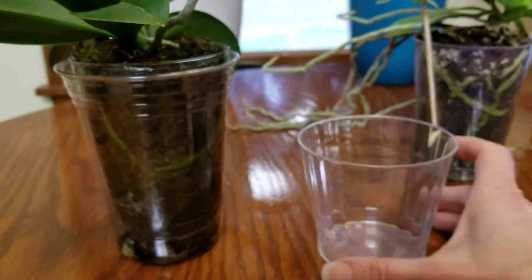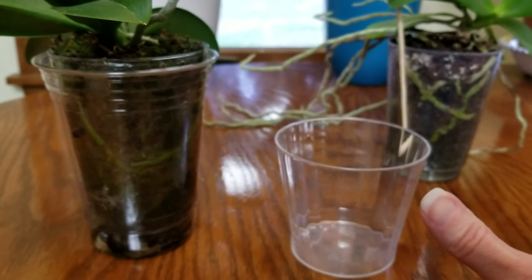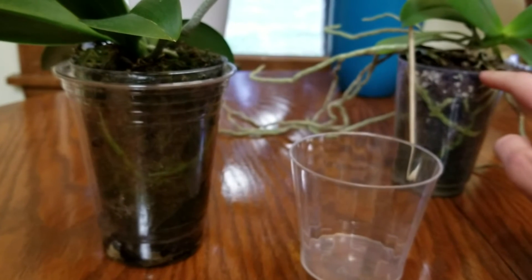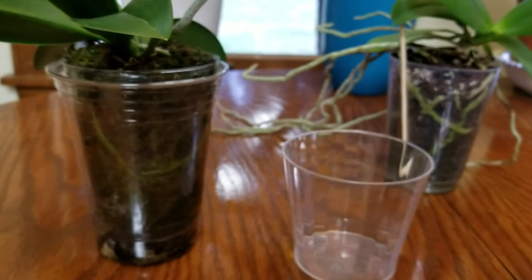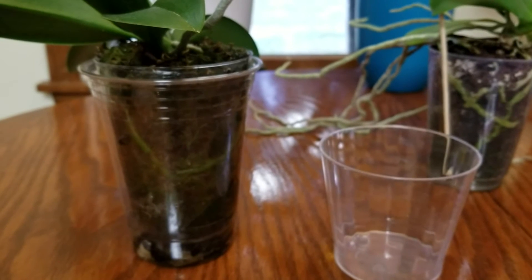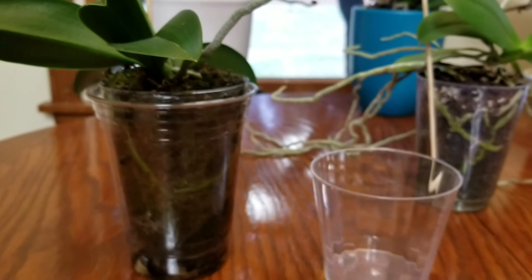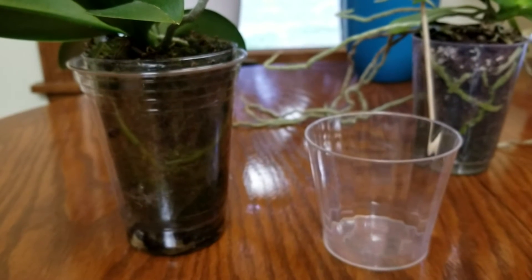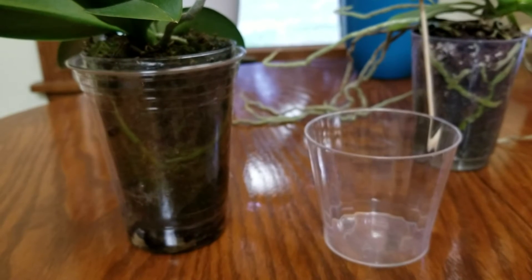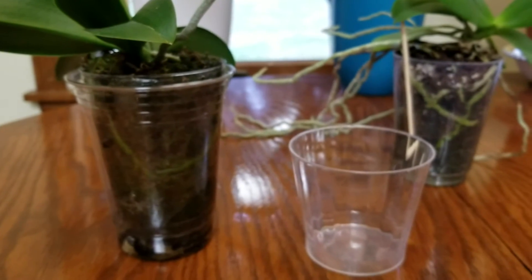This time last year it was in a container this big — now look at how much it's grown. I had to put it in a larger cup. This is an eight-ounce Chinet cup, and then by the end of the growing season the roots were growing out the bottom of it. So I placed it in this 12-ounce Solo cup, and I'm going to have to do another partial repotting on this one in a month or two. The roots are already at the bottom of this cup — they grow very, very quickly.